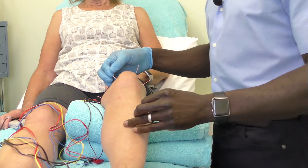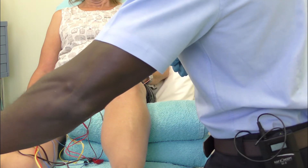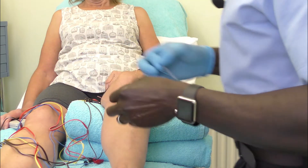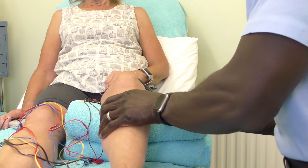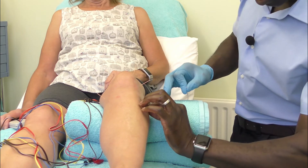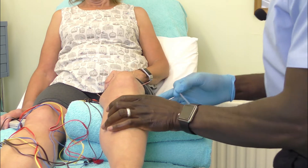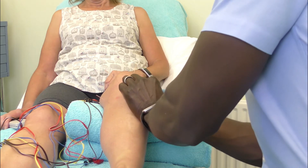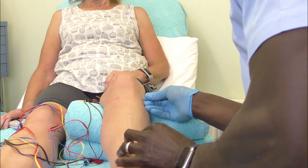These are going to be your main points segmentally. You can now also utilize another common point — Gallbladder 34. Find the head of your fibula, and just needle away from the head of the fibula.